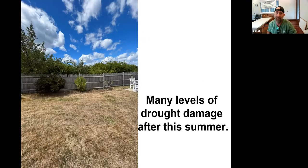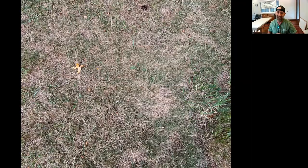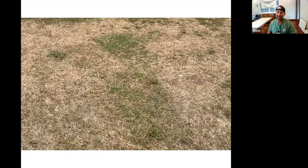Everybody's been watering in different ways because of water bans, so sometimes you can get through the summer and sometimes you can't. We've got a few examples of different levels of how damaged a lawn can be. This is minimally damaged — easy to fix, might come back. Then you get a little more toasted and that's not ideal. And when it gets really bad you get into this kind of territory.